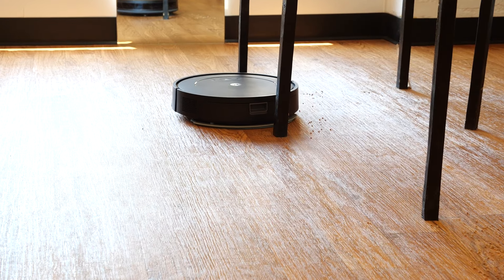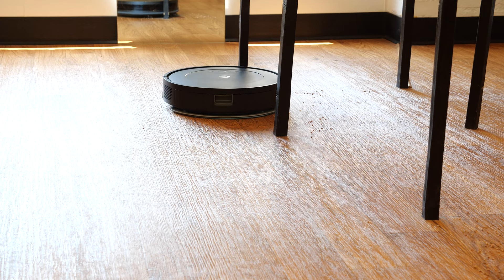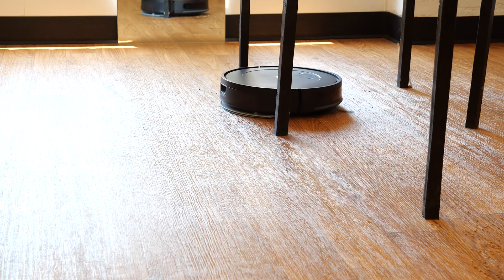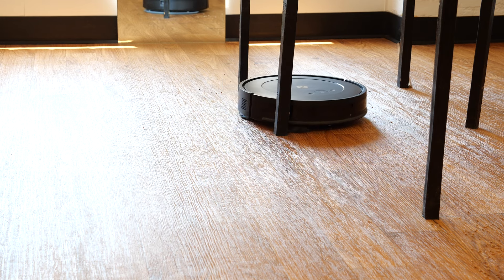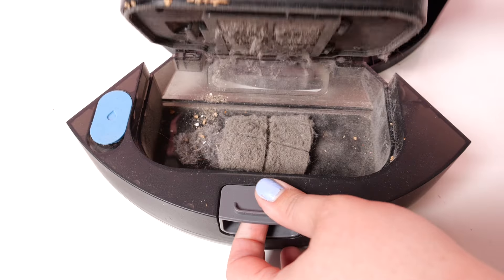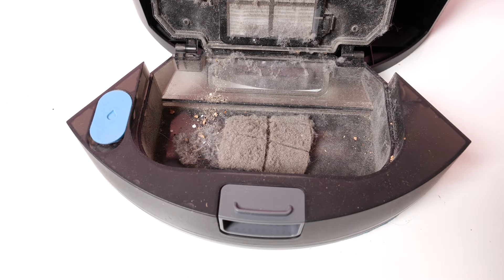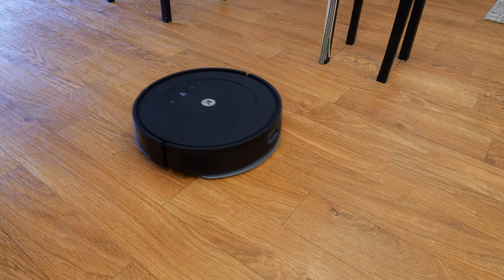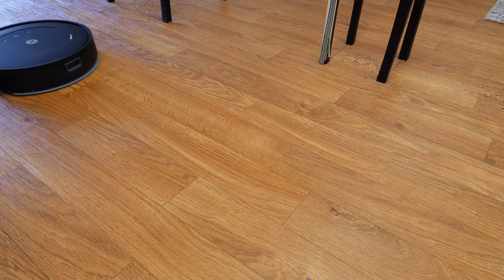Here are some things we like about the iRobot Combo Essential. It has excellent dirt pickup. When we test a robot vacuum, we use ground-up cork to simulate crumbs in a room filled with furniture legs, different types of floor surfaces, and other obstacles. On average, the Combo Essential picked up around 9.3 grams of dirt, which puts it in the same league as the iRobot J9+, which costs three times as much. It also did well on pet hair — on average, it picked up around 75% of the pet hair we laid out for it, which is around average for a robot vacuum.